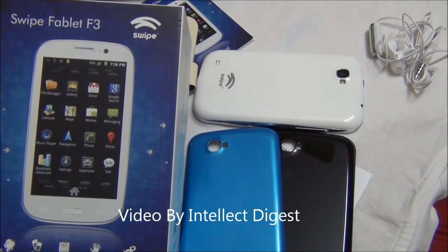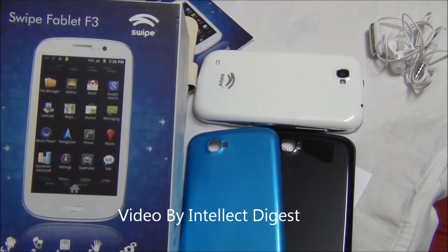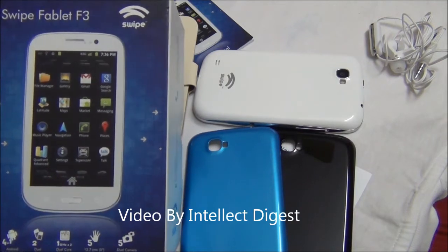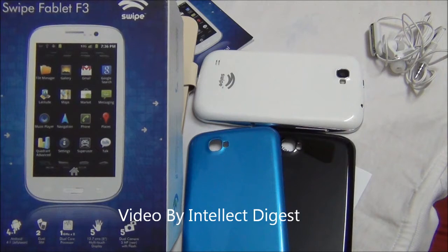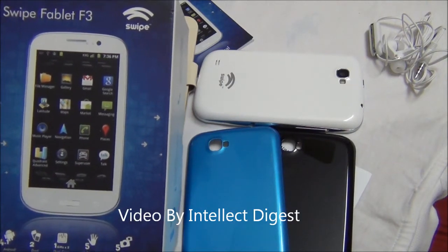Hello viewers, I'm Rohit Kaurana from Intellect Digest. In this video, I'm going to give you a detailed hands-on review of the Swype Phablet F3. This is a 5-inch dual-SIM, dual-core device which comes with Android Jellybean software. Let's get started.